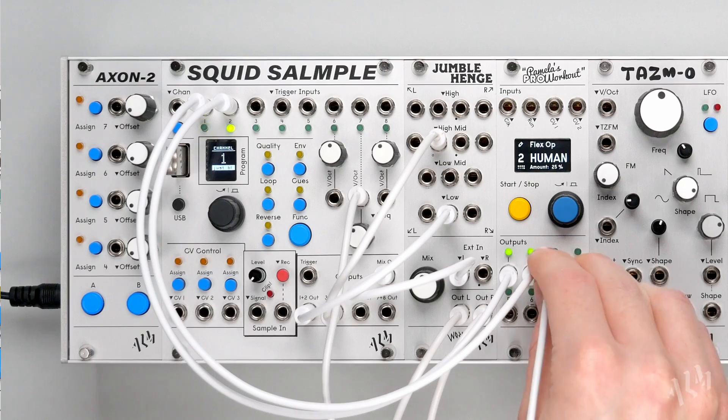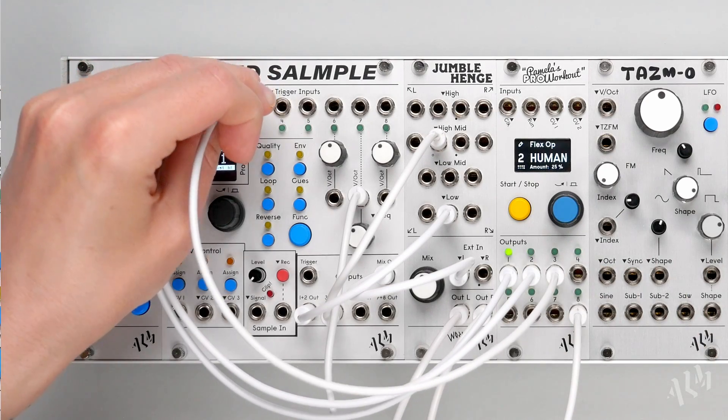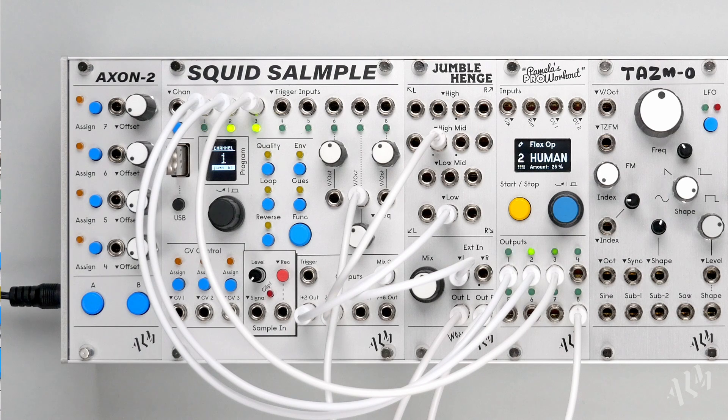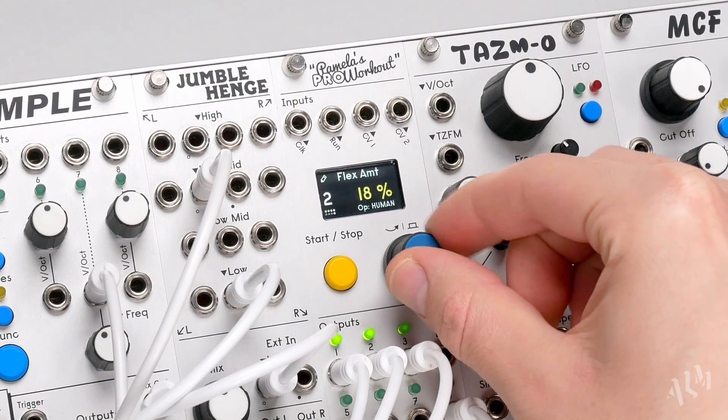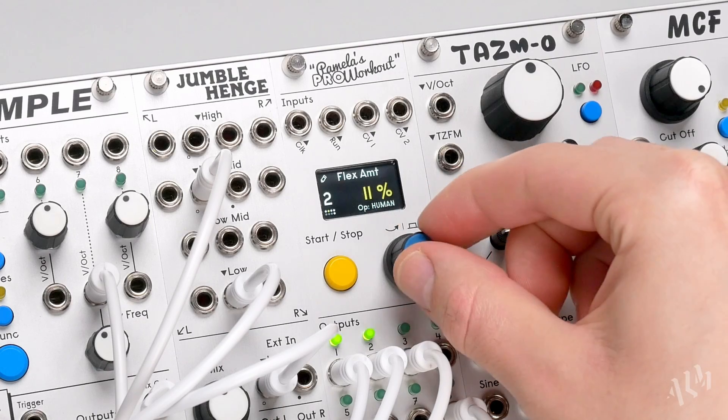Let's trigger a perfectly synced hi-hat for reference. When flex is enabled, an amount setting appears following the type page. Let's reduce the percentage of human timing imperfection for both the kick and the snare.